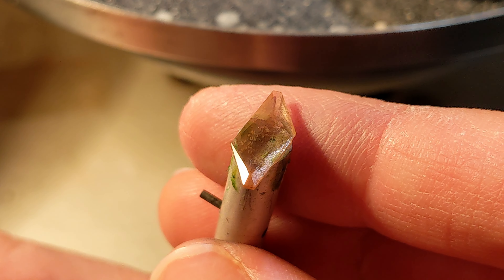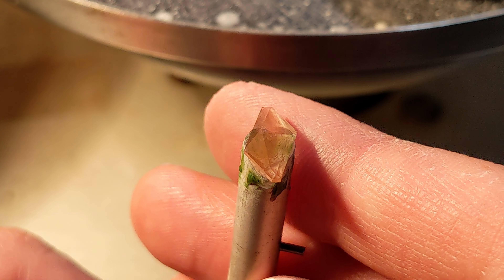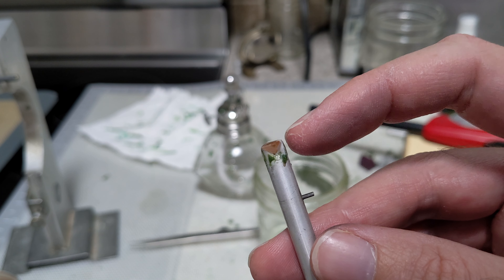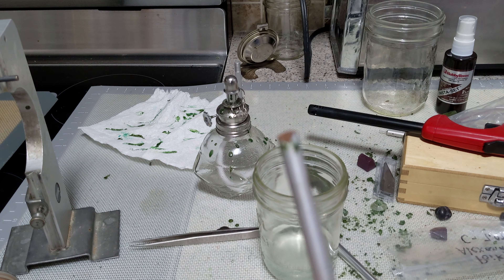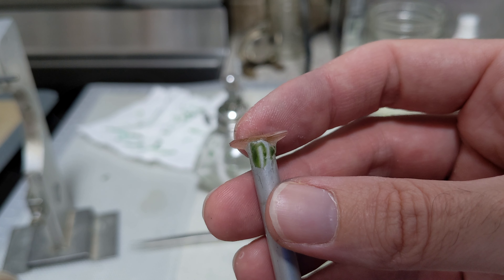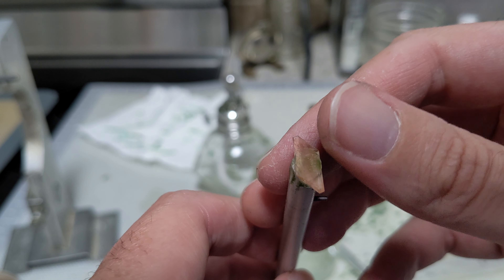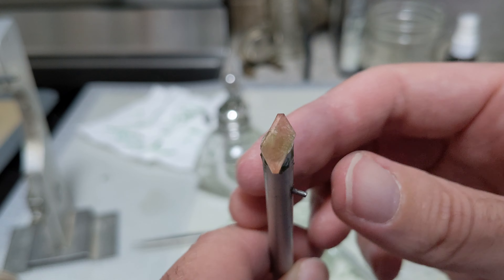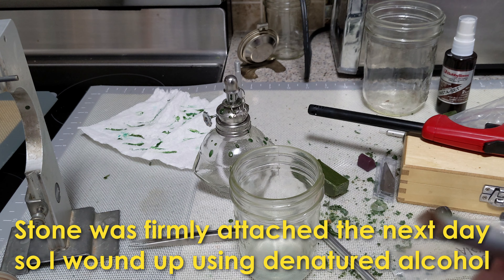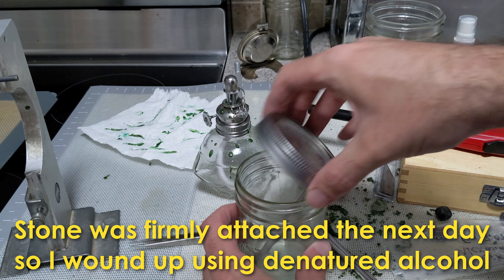We're done to a 50,000 diamond polish, ready to come off the dop. There's the shiller in the light. As you may have noticed, there's no wax — I was feeling lazy and knew I'd have a lot of surface area with the keel, so I only used CA glue. It survived. I did come close to the girdle, but that's because this dop was a little oversized and I set it in manually so it was a little askew. We now have a stone ready to come off the dop. Because it's only CA glue, I'm just going to pop it in a bath of rubbing alcohol, which is a little less aggressive than denatured alcohol but will still dissolve CA glue.